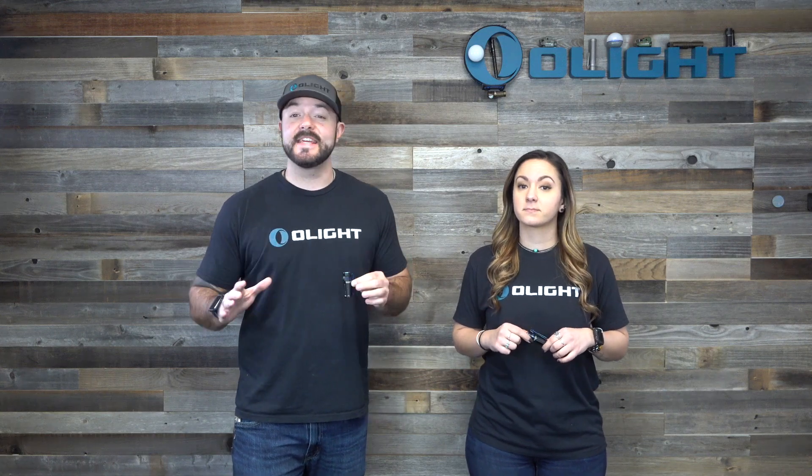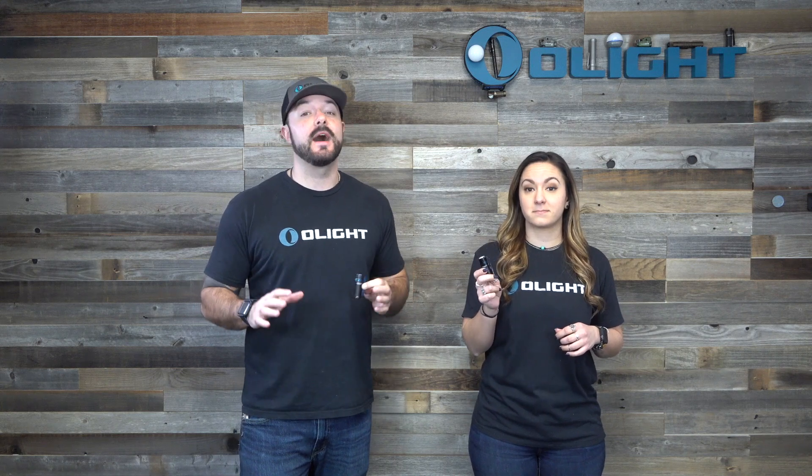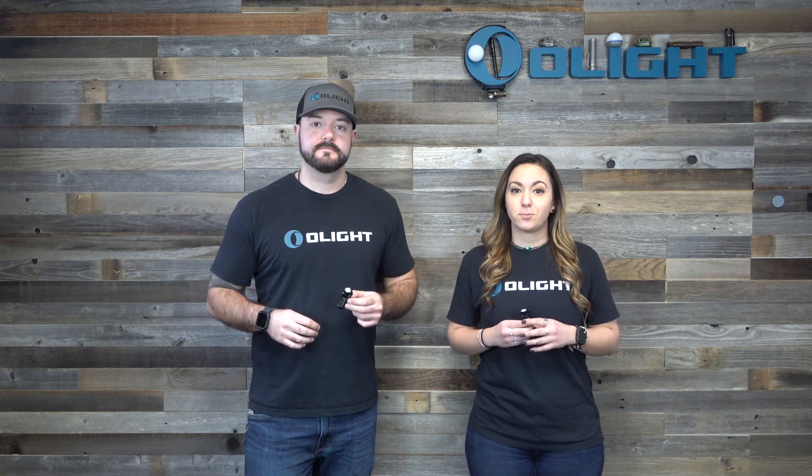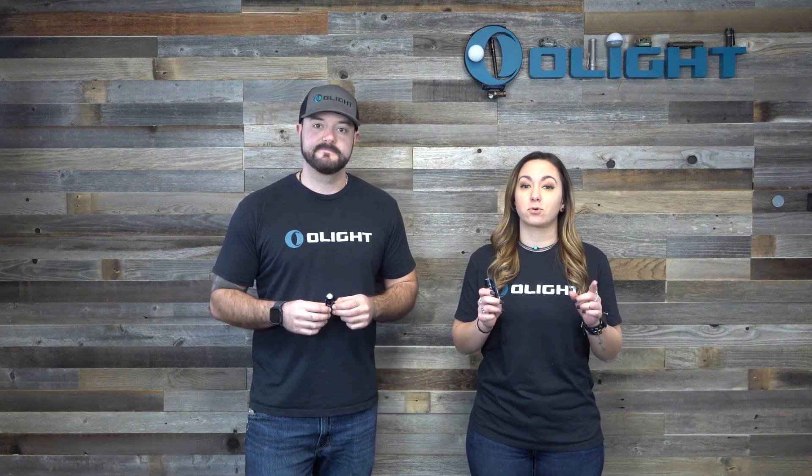This Thursday, March 18th, starting at 8 p.m. Eastern Time, we have a massive flash sale including this brand new 1200 lumen Baton 3. And because this is a new product, we definitely have to see just how tough it is. So in this video, we're going to put it through an extensive torture test.